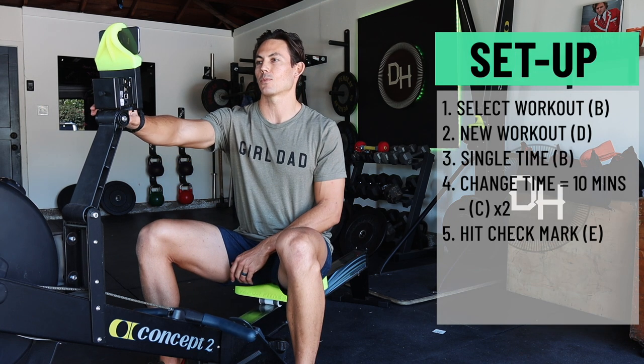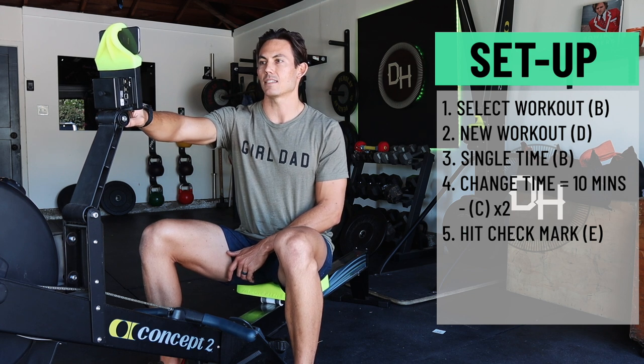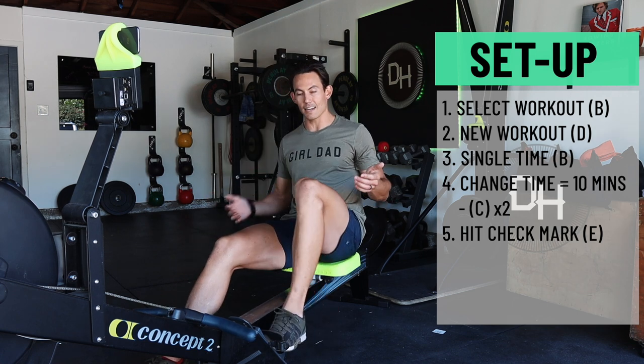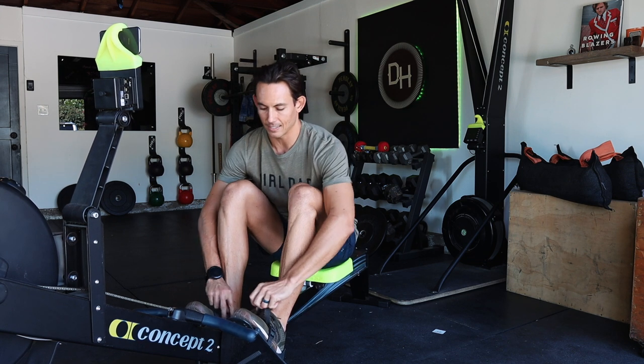From the main menu, go to Select Workout — that's the B button. New Workout, D button. Single Time, B button. Hit the minus button C twice — one, two — that gives us 10 minutes on the screen. Hit the checkmark E and we've got 10 minutes on the screen. With that being said, you are now warm. Let's strap in — you get your straps back, parents. You're welcome for that. Now get into the machine.